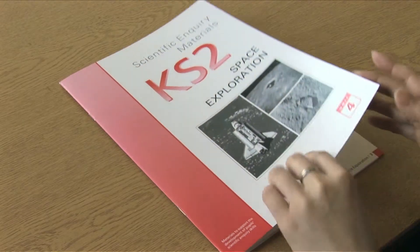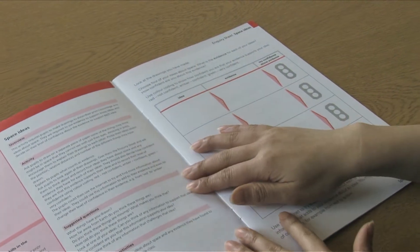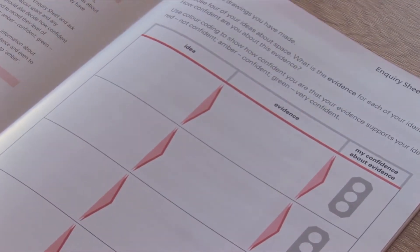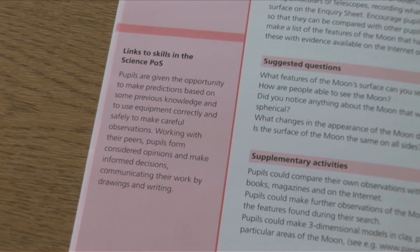We've been working at the moment on the one around space. The children have been looking at the moon and moon phases and looking at stars, and they've found that you've specified in some of the pages where to look for information. They've been using those on the internet and gaining a lot of information.